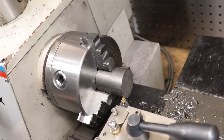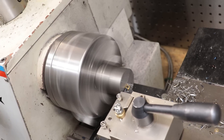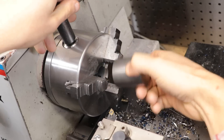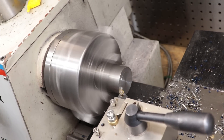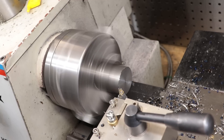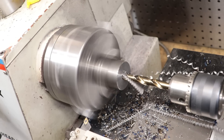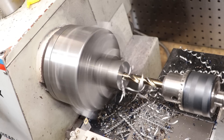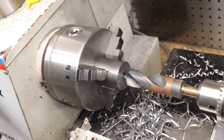So first things first, let's get the sleeve made up. I have an off-cut of some 1045 steel which should do the job nicely. I'll get it cleaned up and get a hole drilled all the way through. The spindle bore on this lathe is 25mm, so I'll use a deming bit to take it to 15/16 of an inch and then take it to its final size with the boring bar.